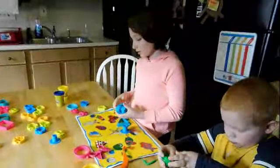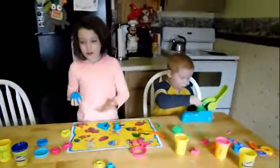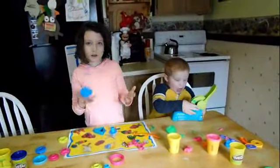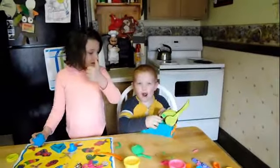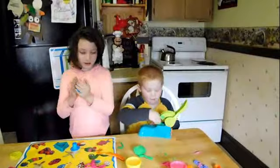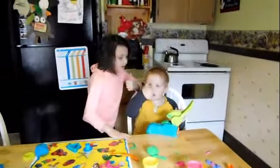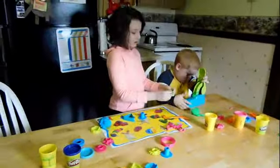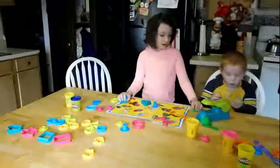Alright you guys, I have a question for you — does this get the Daniel's Kids Seal of Approval? Aurora, thumbs up for yes, thumbs down for no. What do you think? I want to see if you guys give a thumbs up — there you have it, guys! The Play-Doh Fun Factory Mega Set gets the kids' seal of approval for fun!